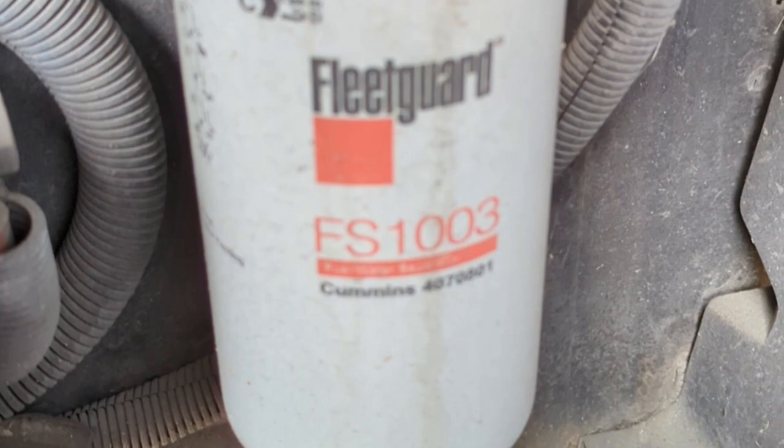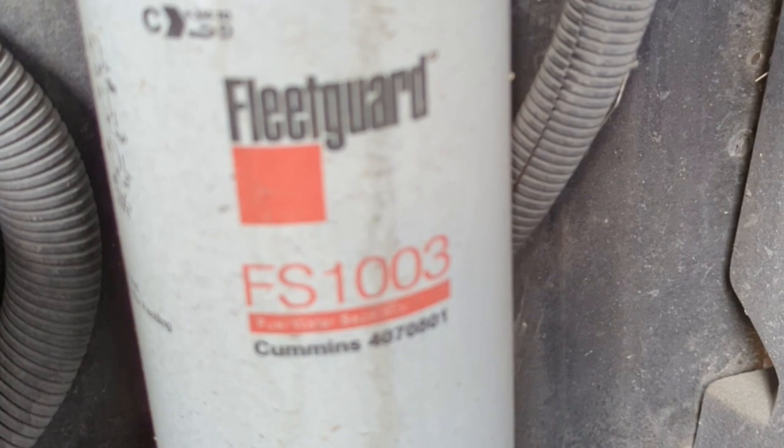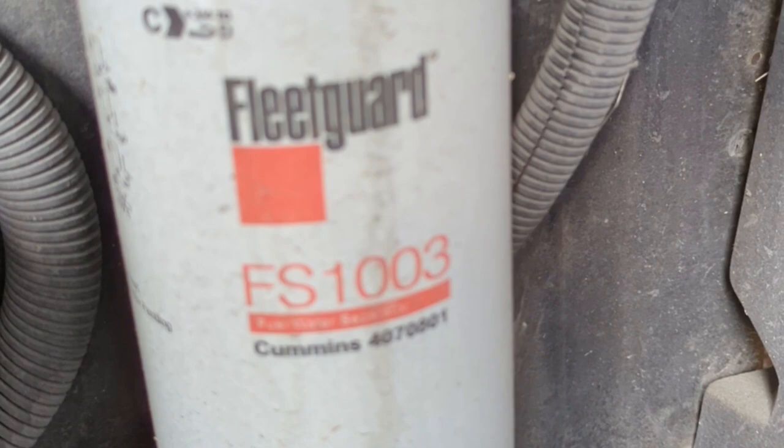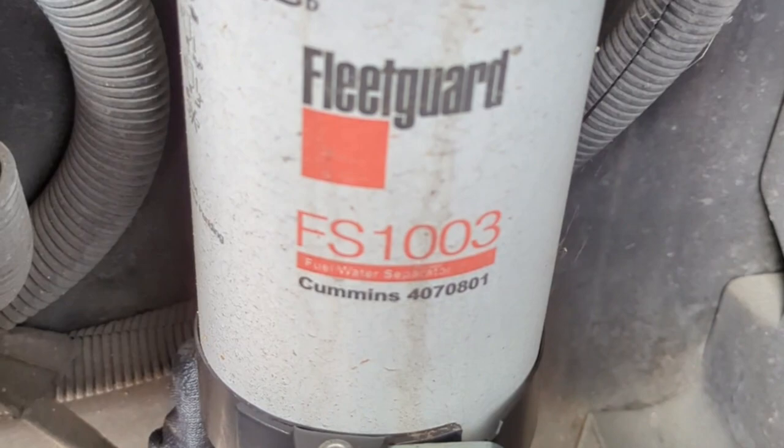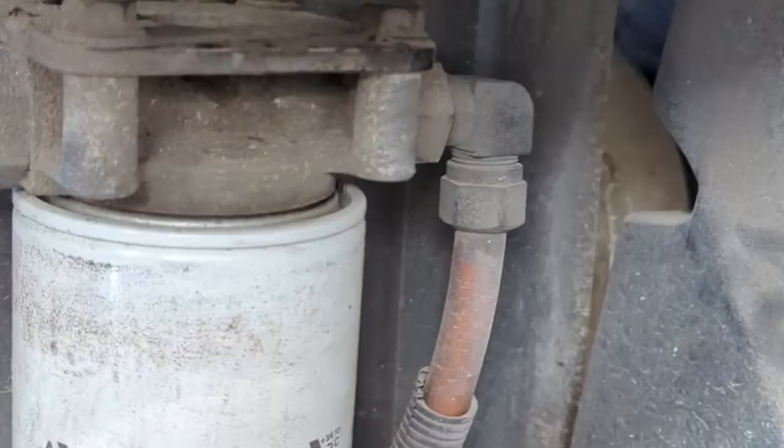I'm just about ready to tackle this filter. I've got a pan underneath to trap any fluid that comes out. You have to pull off this electrical connection right here, and there is also a manual drain so you can drain the water out. I've got an oil filter type wrench that fits this particular size. The filter is tight — somebody put it on without any lubrication on the seal.